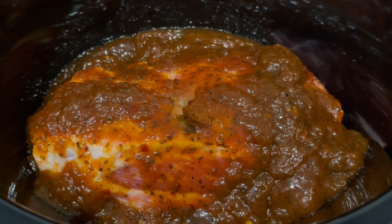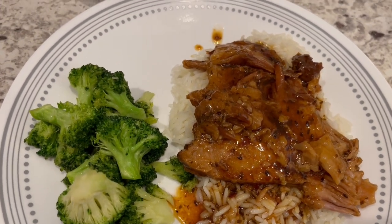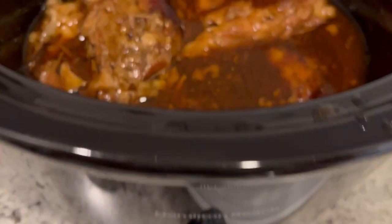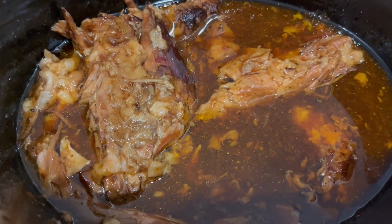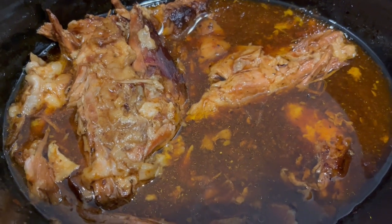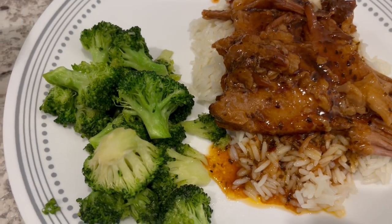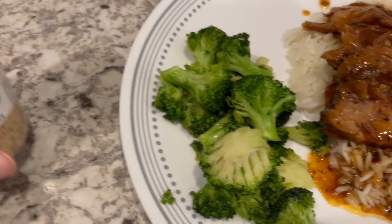I let this cook for about eight hours, and around seven hours in I shredded up the pork a bit. Howard thinks it has a good flavor, but I don't think it has much flavor at all - it definitely needs some salt. I'm glad I finally used up that simmering sauce. If you have this in your pantry, I would definitely season your meat first. I'm serving it over white rice and some fresh broccoli that I sautéed in grapeseed oil and seasoning.